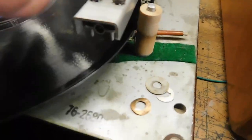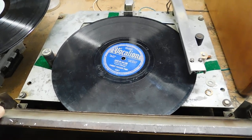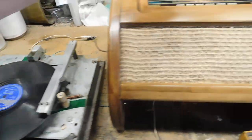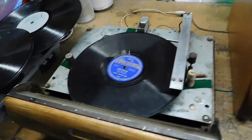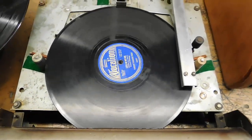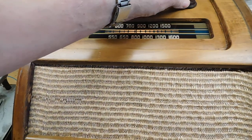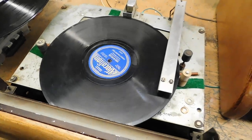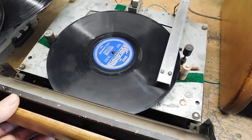Right here the tone arm is going to lower, and when I close the door you're going to see a little spindle pop up — so that's how it works. This will play 10-inch and 12-inch records. I don't have a 12-inch 78rpm, so we'll try it with a 33 and a third just to show its operation.